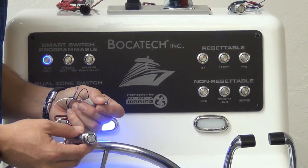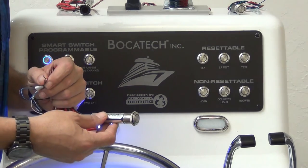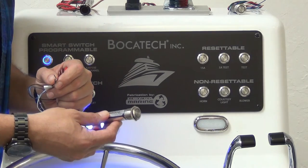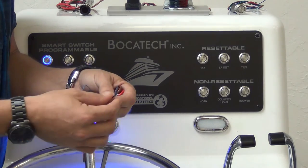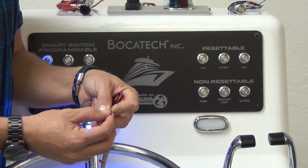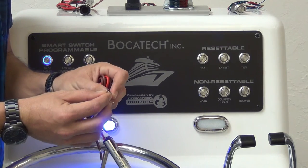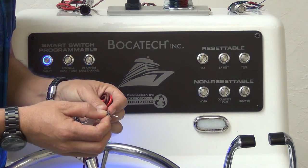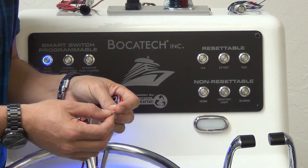Bokatec's programmable resettable smart switch. 316 steel, IP67 rating, one meter capable underwater. The end user determines the amperage: ground out both leads for 5 amps, ground out lead one for 10 amps, ground out lead two for 15 amps, or cap off and don't ground out any leads for 20 amps.